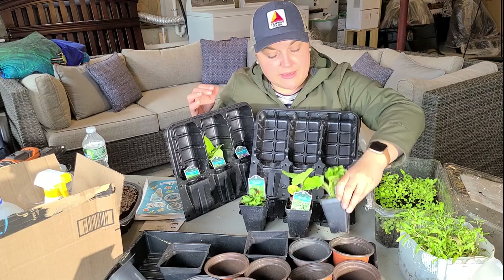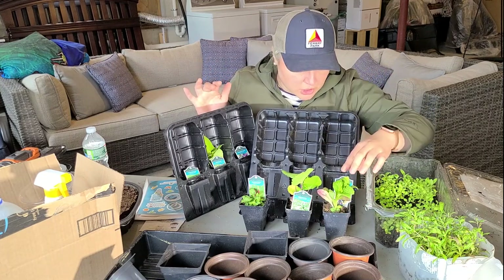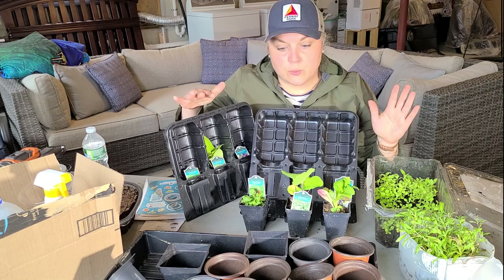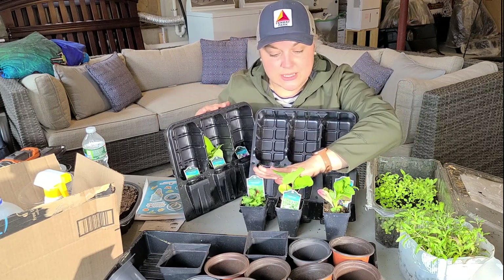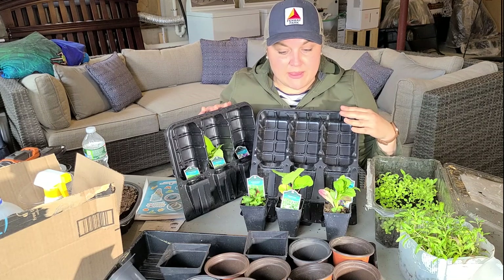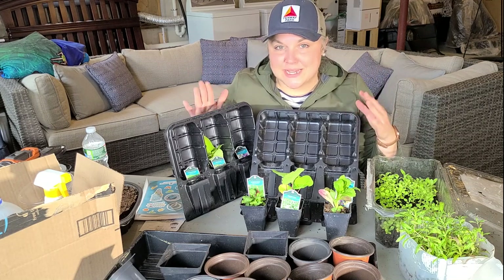What I noticed is that the bloom times span from July through fall — all summer through fall bloomers. This will be a pretty combination: the cardinal flower is red, the aster has white blooms, and the great blue lobelia has a light purple bloom. I think these will be a beautiful addition to my pollinator garden and I'm very excited to get them planted.